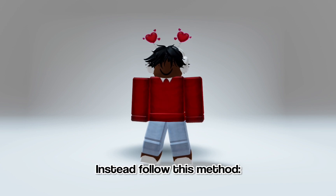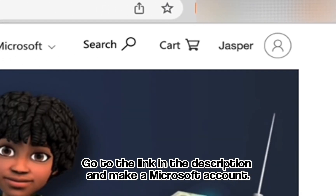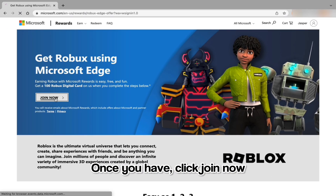Instead, follow this method: go to the link in the description and make a Microsoft account. Once you have, click join now.